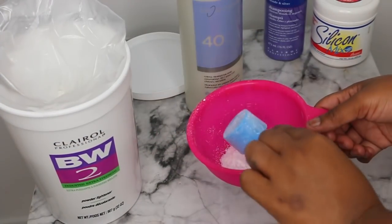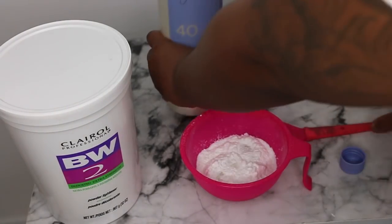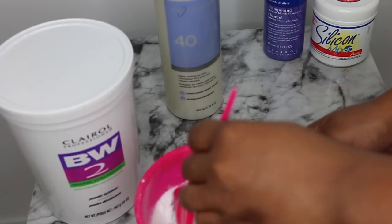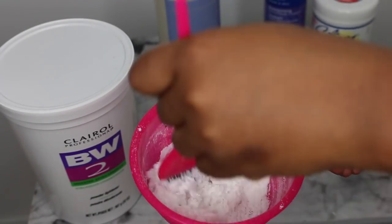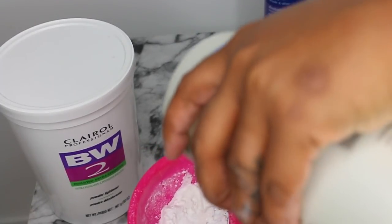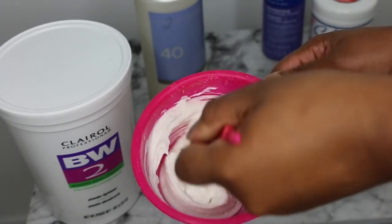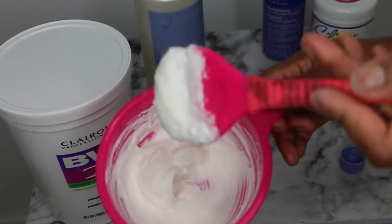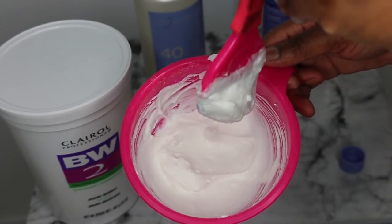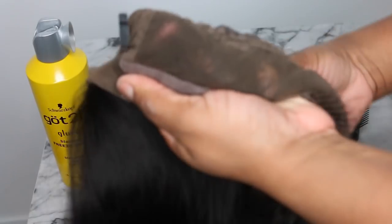Step one is going to be to make the perfect bleach mixture. I'm using the BW2 bleach by Clairol — I get the extra large tub because I do this often — and I'm gonna add my 40 volume developer. If you are a newcomer to this, I definitely recommend 30 volume. The difference between 20, 30, and 40 is just how strong or intense they are. Add it in gradually, little by little, and mix until you get a nice thick consistency — not too runny.